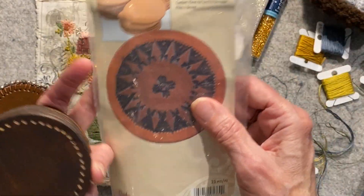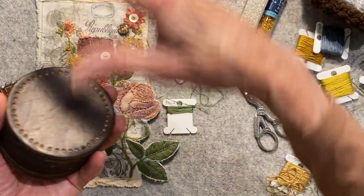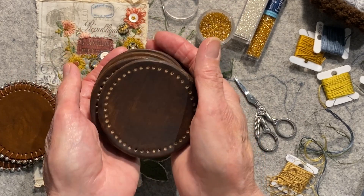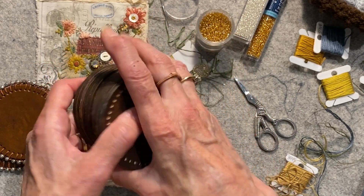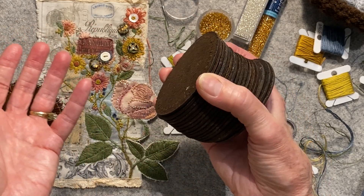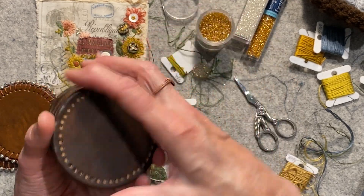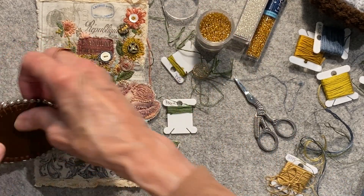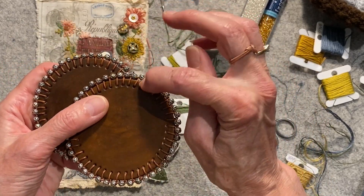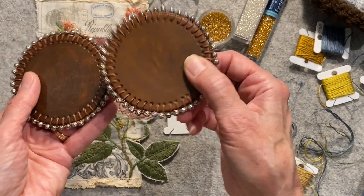If anybody would like a video of how I did these — even though I've already stained them — I'd be happy to do one, because I think it can translate using other materials besides leather. So if you do gel prints or collage, you could make coasters in a more decorative way. I do jewelry, so I had one millimeter leather and beads with a big enough hole to use leather.